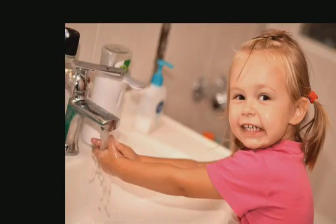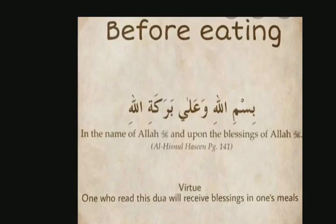First step: Wash your hands. You should wash your hands every time before eating. Step 2: You should start from Bismillahirrahmanirrahim.